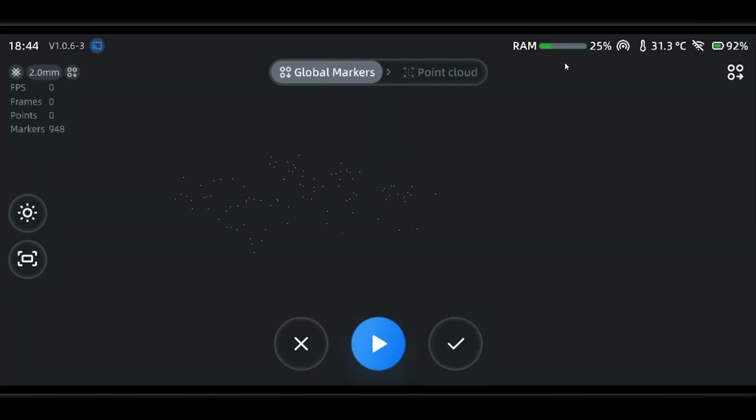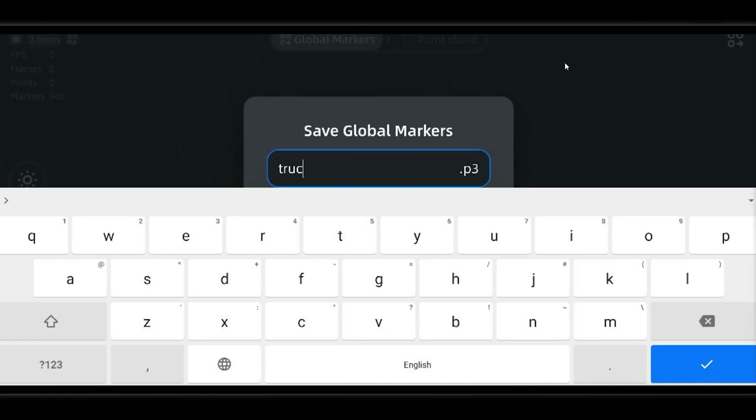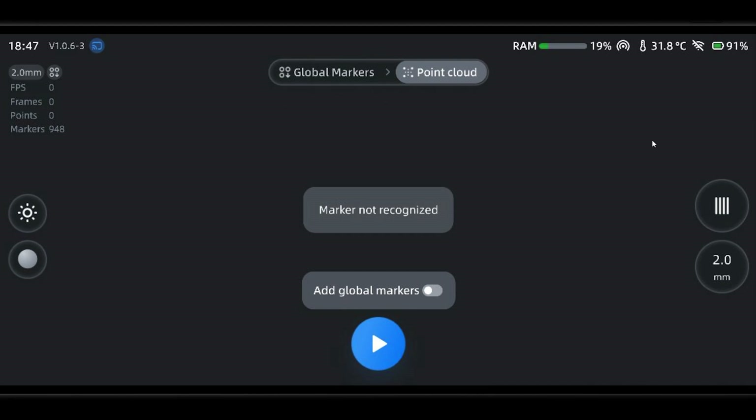After we're done, press the button in the top right to save your marker file. You can open this marker file later in different project groups. Let's continue with this one though and start scanning for real. This button will allow more markers to be appended to our scan as we scan.